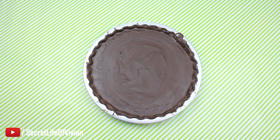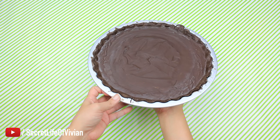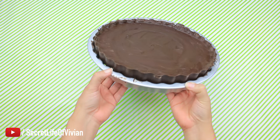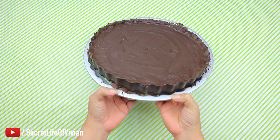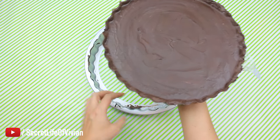How perfect is this thing? Look at it — it was perfection. And then popping it out of the tart pan — look how easy it is. One, two, three. Boom, it's out. Done. Project done, you guys. Too easy.